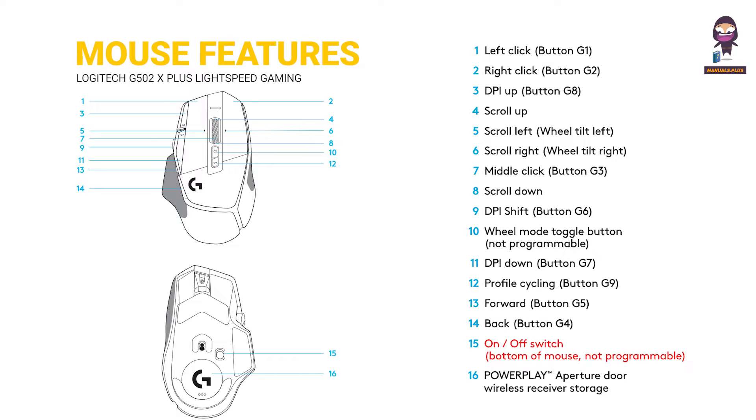15 — On/Off Switch, bottom of the mouse, not programmable. 16 — PowerPlay Aperture Door, Wireless Receiver Storage.